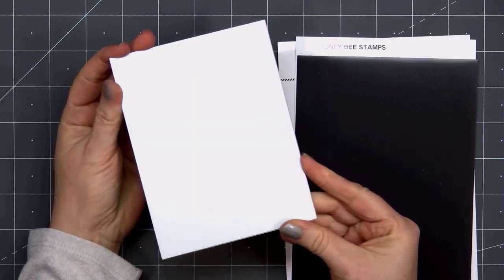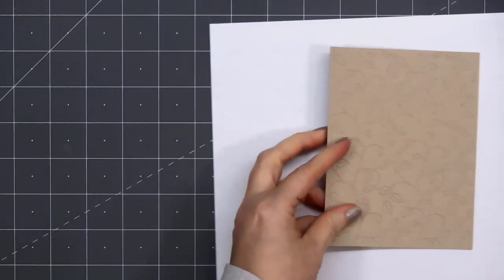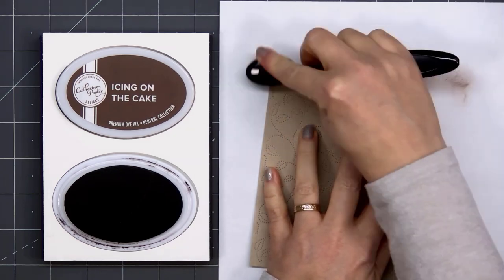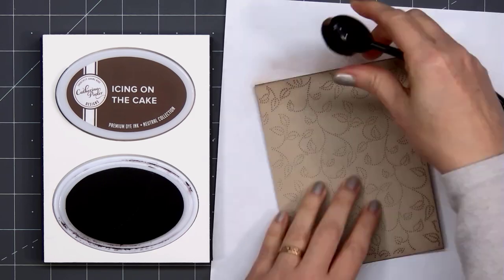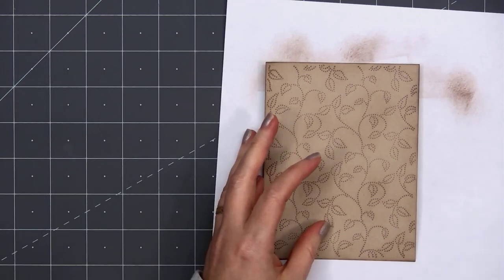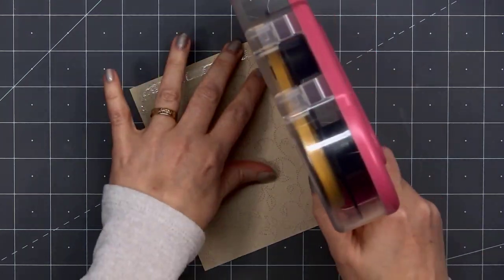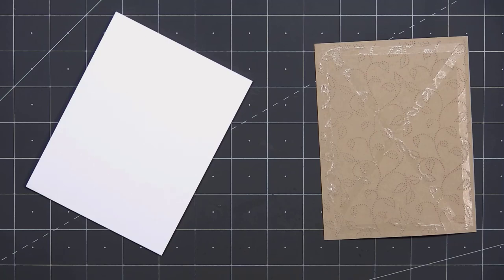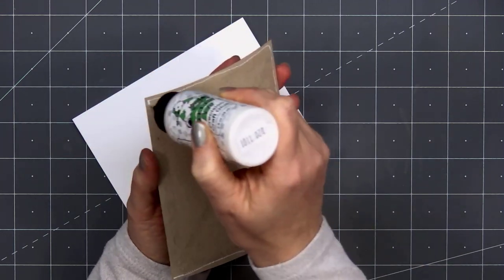I have some craft cardstock for the background, and to add a little bit of texture I'm using Honeybee Stamps' swirling leaves pierced die set. I love this die — it doesn't actually cut out anything but it does add all that lovely pierced detail. For a little extra color I'm using Icing on the Cake, a Catherine Pooler ink, and added some to the very edges and a little bit on the inside panel. I'll put some ATG tape on the back of this panel and also some liquid adhesive along that very outside edge, since this panel has all that pierced detail and I want to make sure it lays nice and flat on my card.